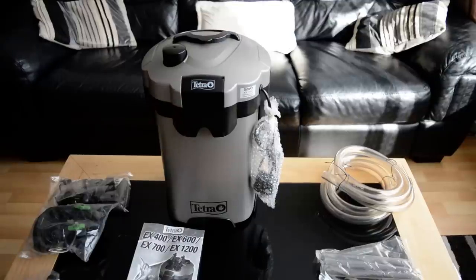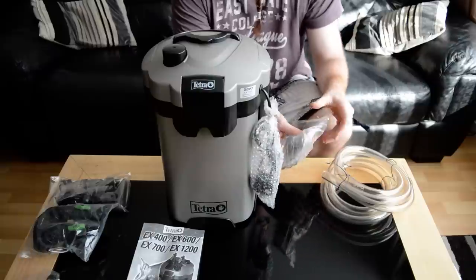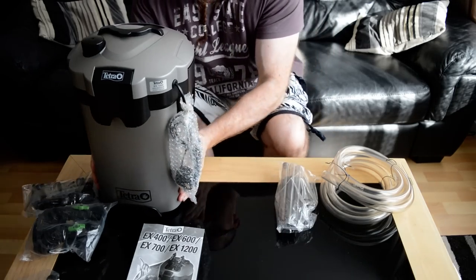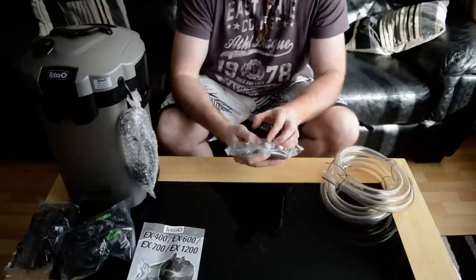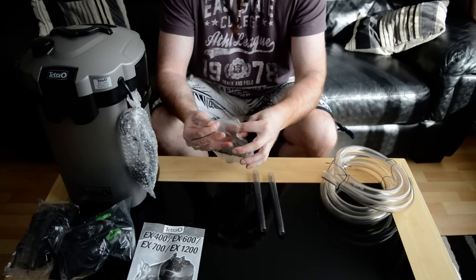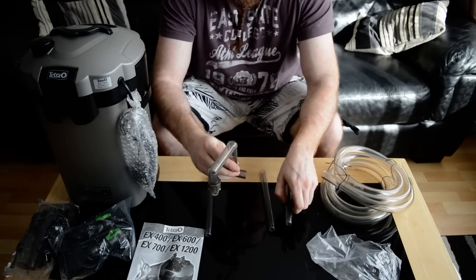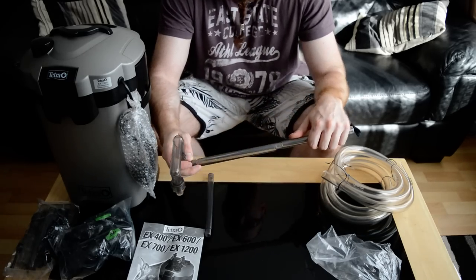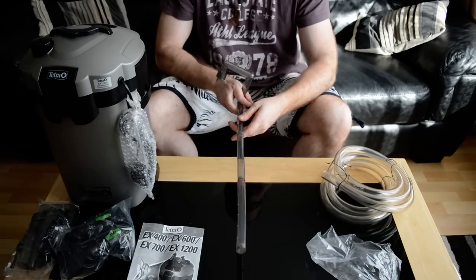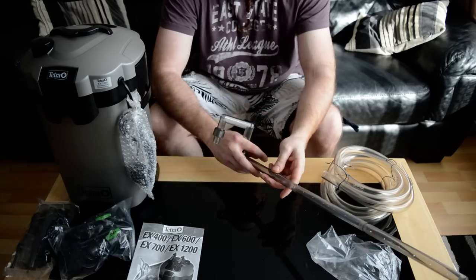So let's get to it and have a look inside. What you get with this kit: you get a bag, and this is a spray bar - clear plastic, not bad quality. There's the elbow joint for it. It's a three-section spray bar, clear, slightly dark plastic, but pretty nice. I'm quite happy with that.